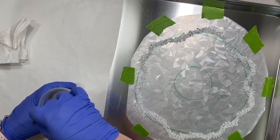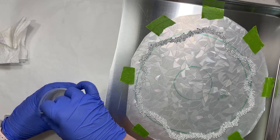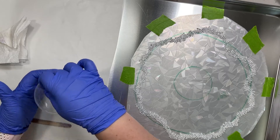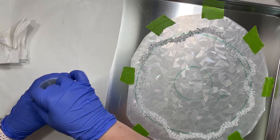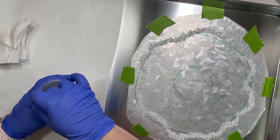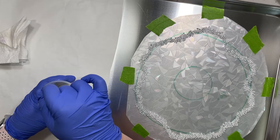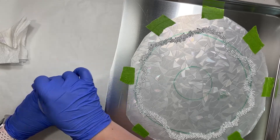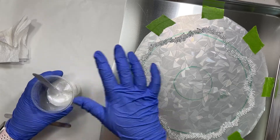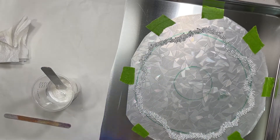Just mixing in the mica. Always give it a really good mix when you're using mica because you don't want any loose powder floating to the top — or sinking to the bottom, since in this case the bottom is the design side. It'll sink to the bottom in your design but float to the top in the cup — I don't understand the physics of that.